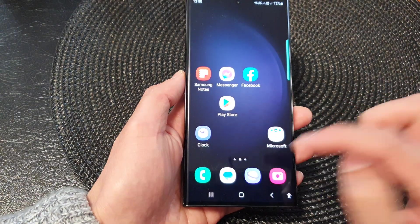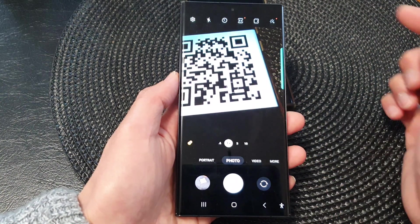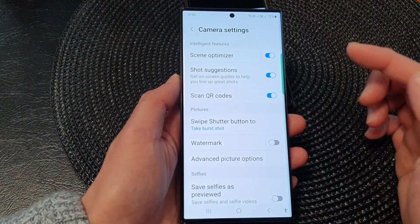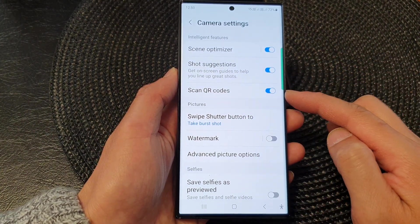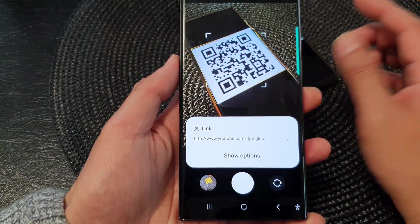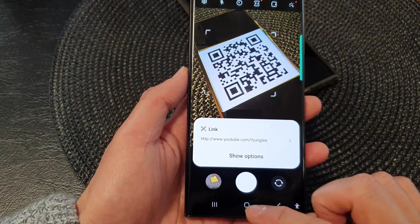If the camera does not detect the QR code, then you may need to go into settings and switch it on. Tap on the settings icon in the camera app, then go down and make sure scan QR code is switched on. Once it's switched on, it will automatically scan for a QR code if it detects your image is a QR code. And that's it.